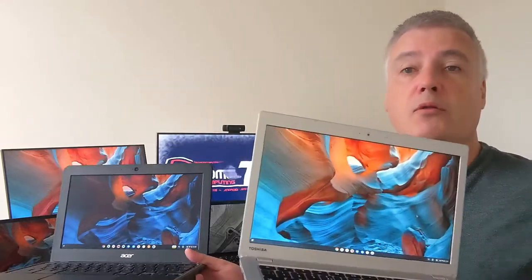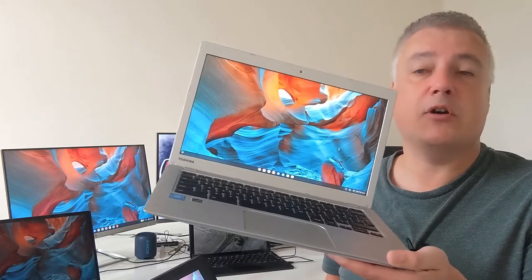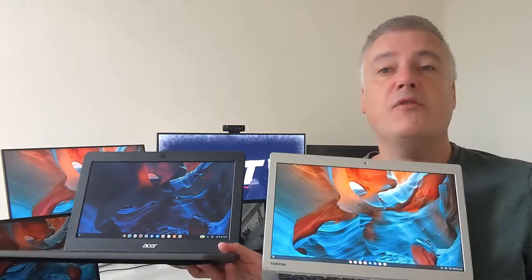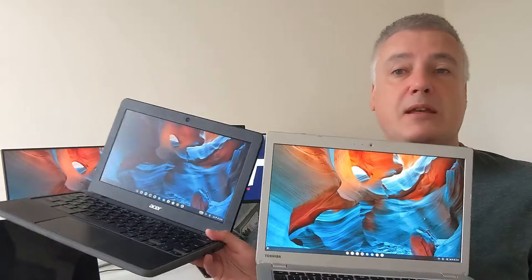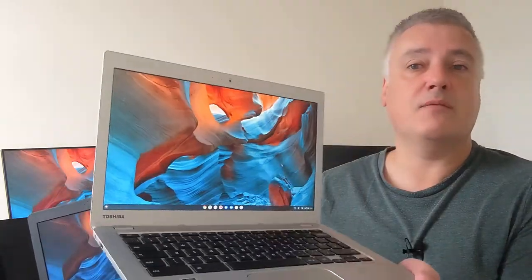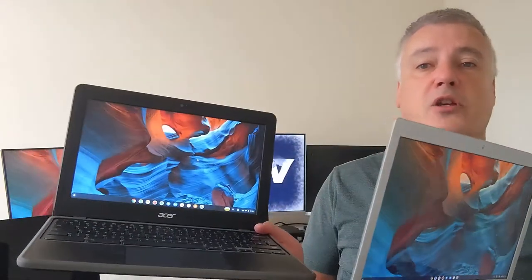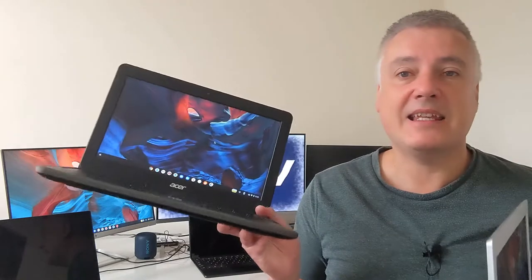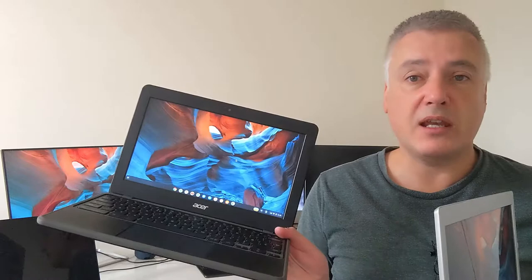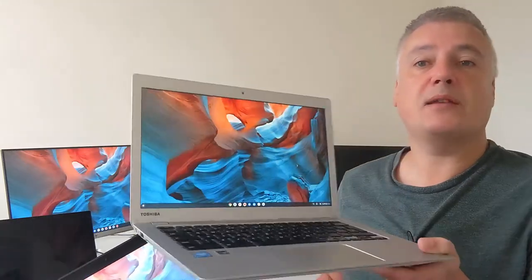These are both budget Chromebooks but you'll notice the difference. The Acer is new — AUE date until 2028 — and the Toshiba is old with its AUE expired. Something you may notice is they're both showing the same image, but you can tilt the Toshiba and still see the display clearly. With the Acer, when you start turning it you can't see it as well. The reason for that — which I've mentioned before on my blog and channel — is the Toshiba has an IPS panel and the Acer has a TN panel, and that's something else you need to consider.